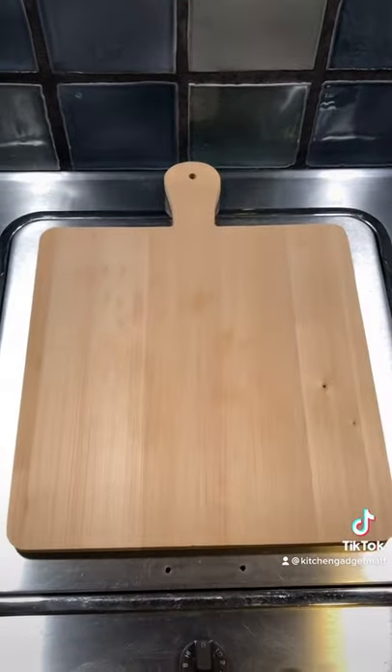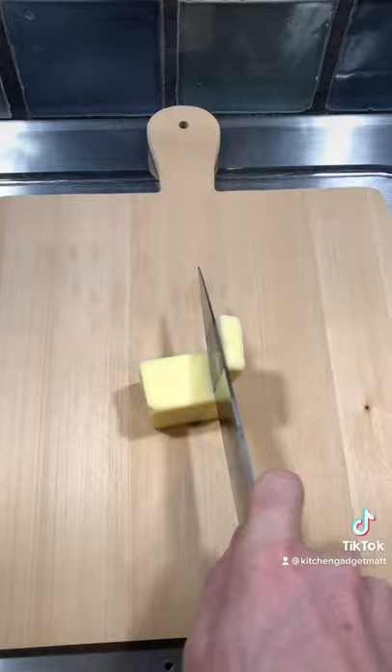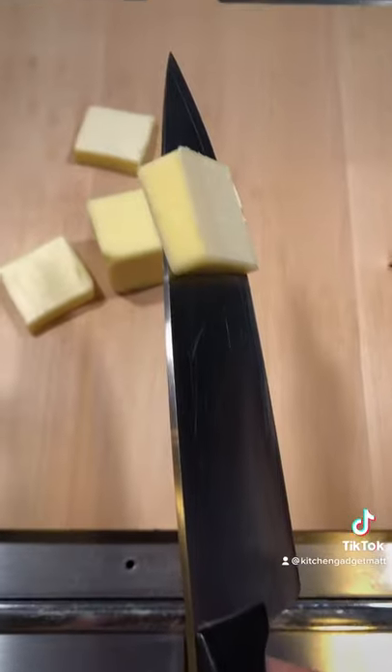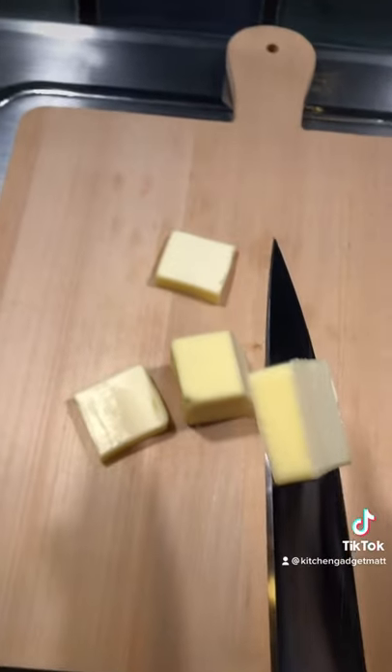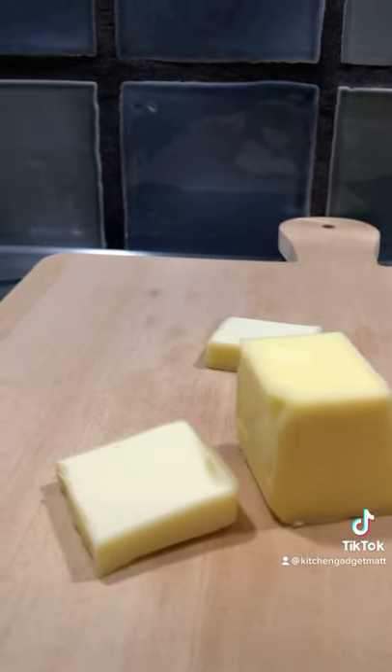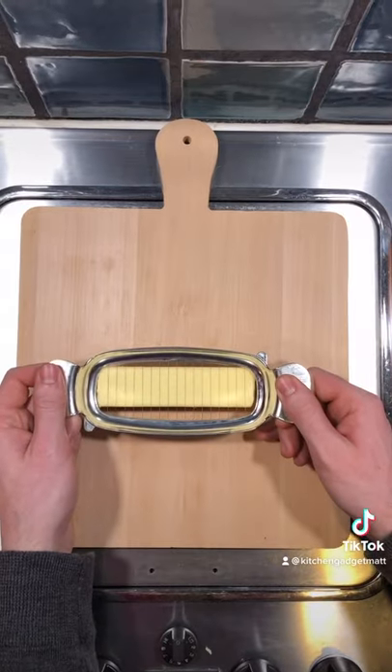Cutting butter slices can honestly be a real pain sometimes, especially if you're needing a lot of them. The worst is when those slices stick to your blade — and do not even get me started on those uneven cuts. This gadget works best with butter right out of the fridge.